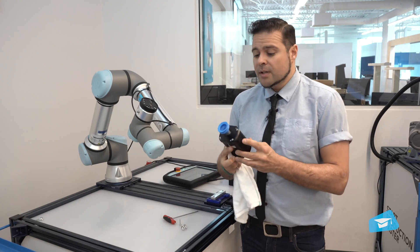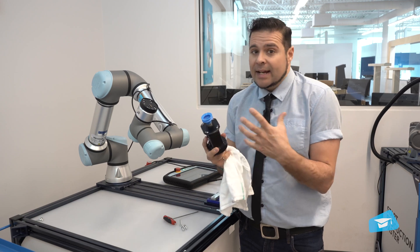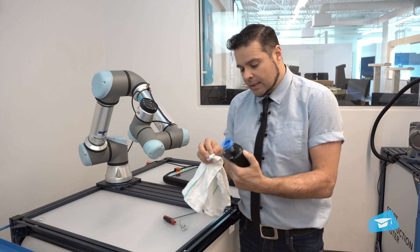For inspection, you want to look for any damage, any sign that the gripper might have hit something. So you want to visually inspect the unit carefully.